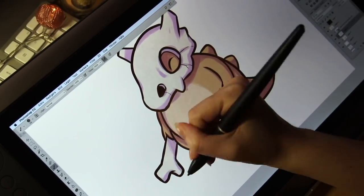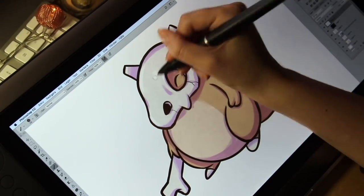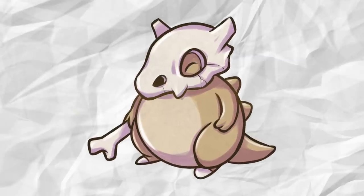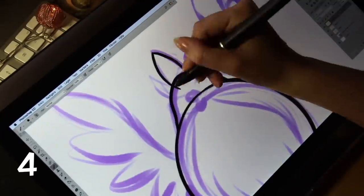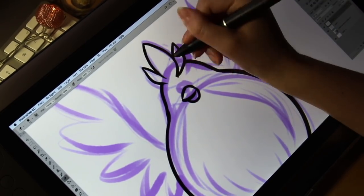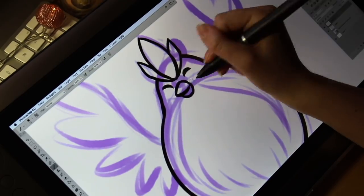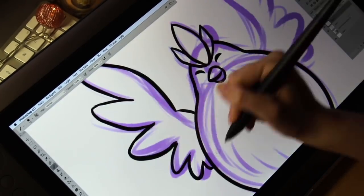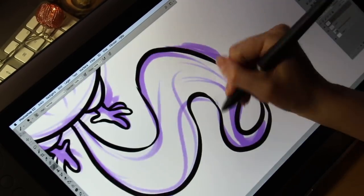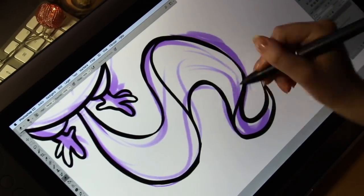Even if I could change the brightness of the screen, I still think it is a little dark for my taste. And I noticed when I moved the art from the tablet monitor to my computer monitor, the artwork turned out a lot lighter. However, you can easily adjust that by changing the brightness in Photoshop or whatever drawing program you're using. What I think is good though is that the colors don't change that much between the screens — only the brightness.